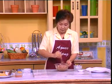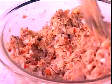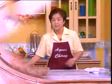Mix everything together and taste before using it. This filling is very versatile — you can use it as filling for sandwiches, or you can use it for making buns or even pizza.